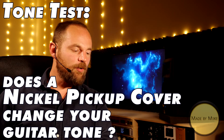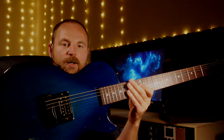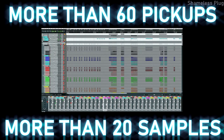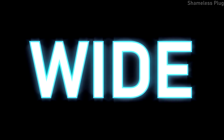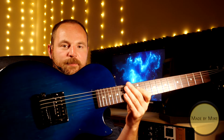Hi guys, this is Mike and this will be a short test to see if a nickel pickup cover changes your sound. I've got my project guitar here, which I'm using for a big upcoming humbucker shootout — more than 60 different pickups, more than 20 different samples. This might be the biggest, most significant humbucker shootout in the history of the world wide web, coming soon to an electronic device near you. Please subscribe and hit the notification bell. Right now it is loaded with a Seymour Duncan SH-4JB, and I bought the exact same pickup in its nickel cover version.